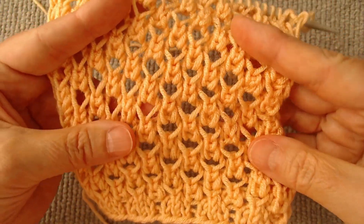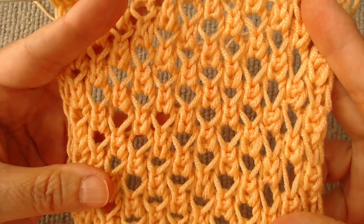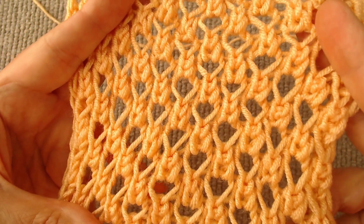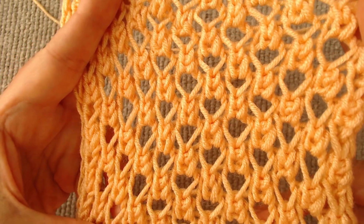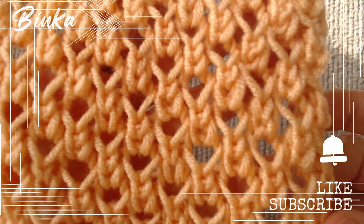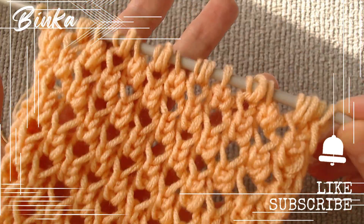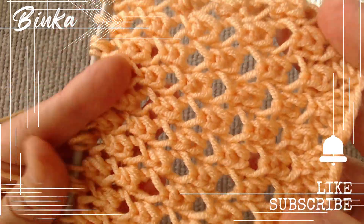I have presented to you the most beautiful, interesting and open work of the season, in my opinion. I named it Hope after the woman I learned it from. Any garment or accessory made with it will acquire an elegant and luxurious look. I highly recommend it. Thank you for being together. If you like this video, press the like button. Subscribe to the channel and notifications to watch all my videos. I wish you inspiration. Knit with love and be happy. See you soon.